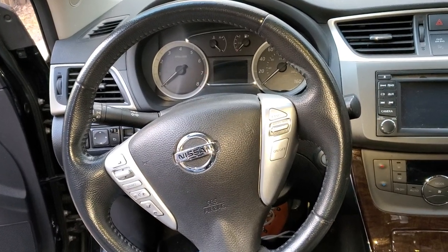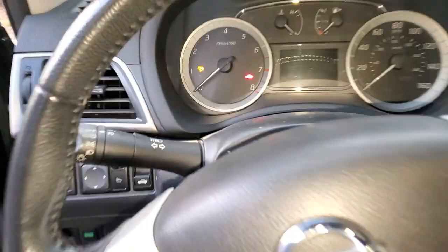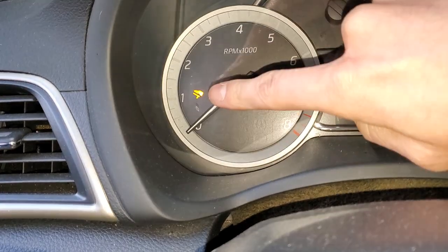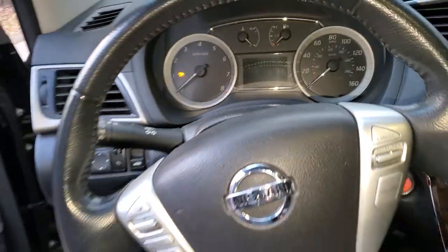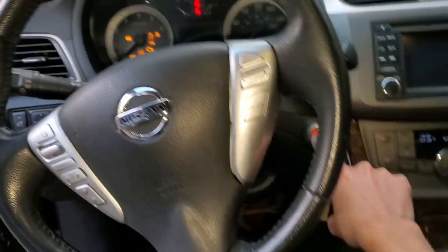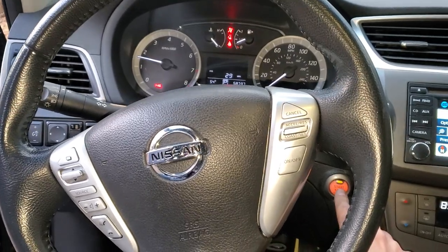What's going on, fellas? I've got a 2015 Nissan Sentra. It's got push to start, and you'll notice if you go to start it without hitting the brakes, it gives you that little indicator there telling you that you've got to push on the brakes in order to start the vehicle. Now, let's say you are hitting the brakes and it's still not starting, and you see that light coming on.